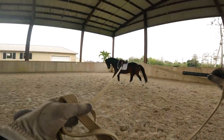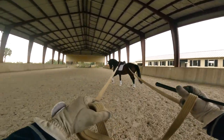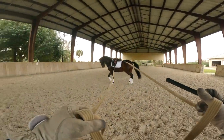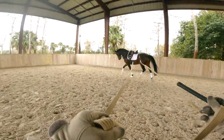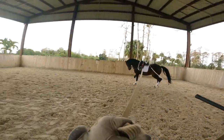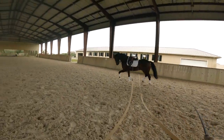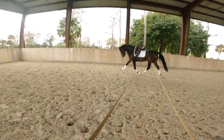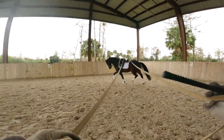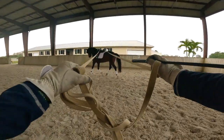Now when you want to collect, it's the same thing. See, now he comes back easy — you give a little half halt on the outside, slow the trot, and then back forwards. Beautiful. Nice and then collect them back, pull on the outside rein.